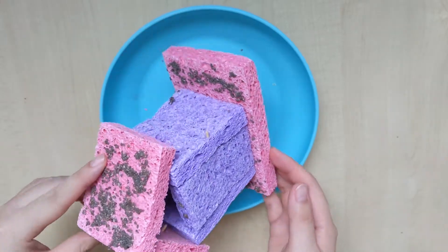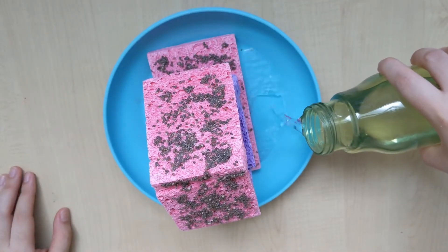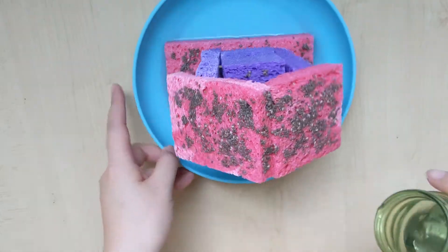After we are done putting all the seeds on the house, we are just going to pour some water into the plate like this. And we are going to pour some water on top of the roof as well just to moisten the seeds, or you can use a misty ball.